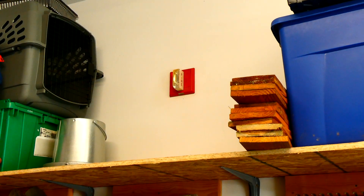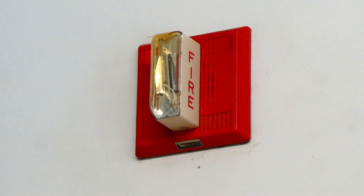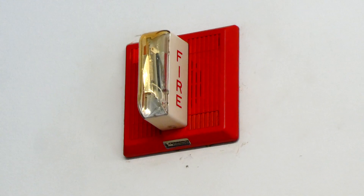On the far side of the garage, I have another one installed. It's the exact same as the other MT, but this one is branded by Cerberus Pyrotronics, and this one will also be on slow whoop.